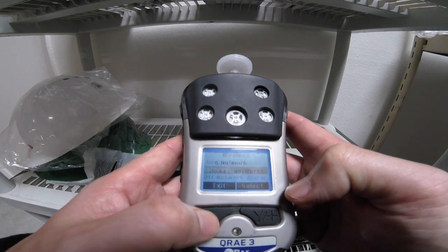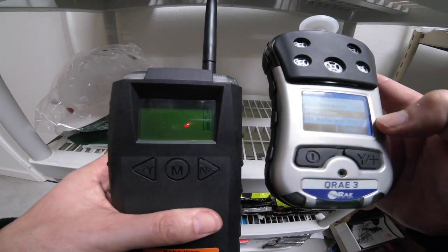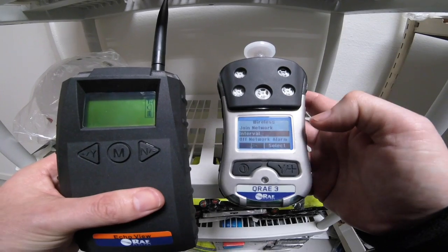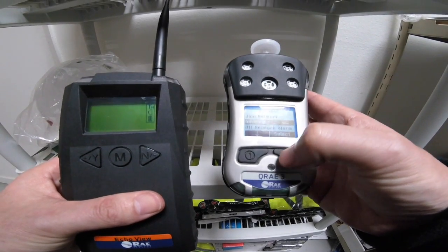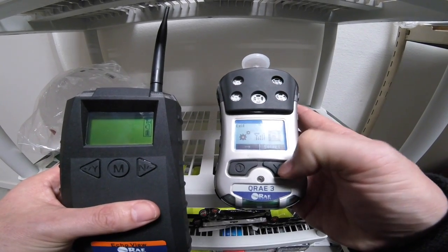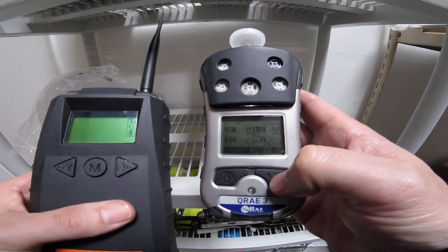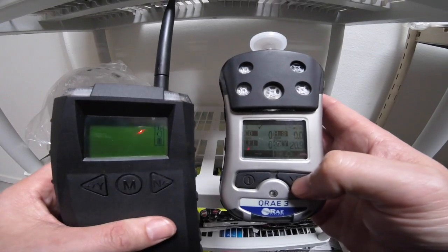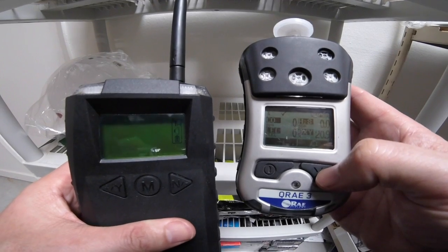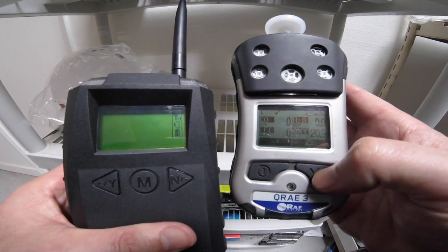I'm going to go ahead and exit out of here. You'll notice on my EchoView it hasn't picked it up yet. The reason why — a lot of people ask — is until I initiate the network on this piece by getting all the way out and exiting the menu, it's going to apply settings. The interval set on this particular device was 30 seconds, so within 30 seconds I will have an instrument show up on my EchoView.